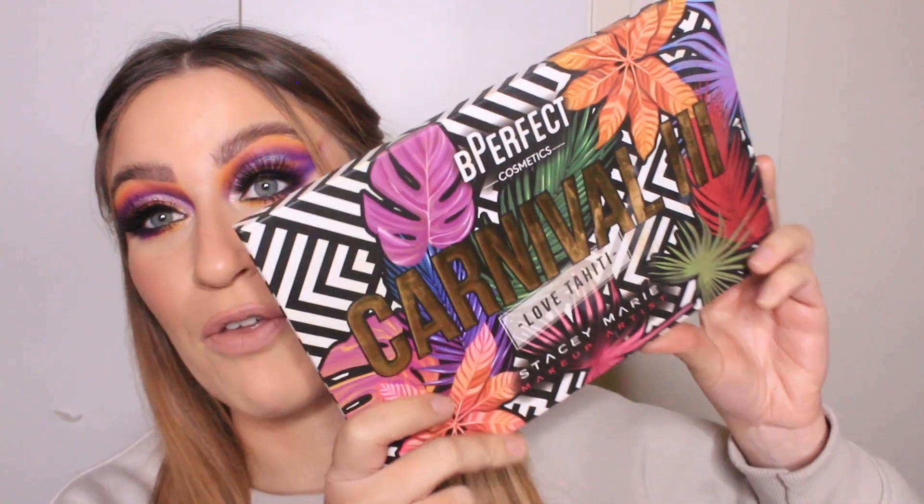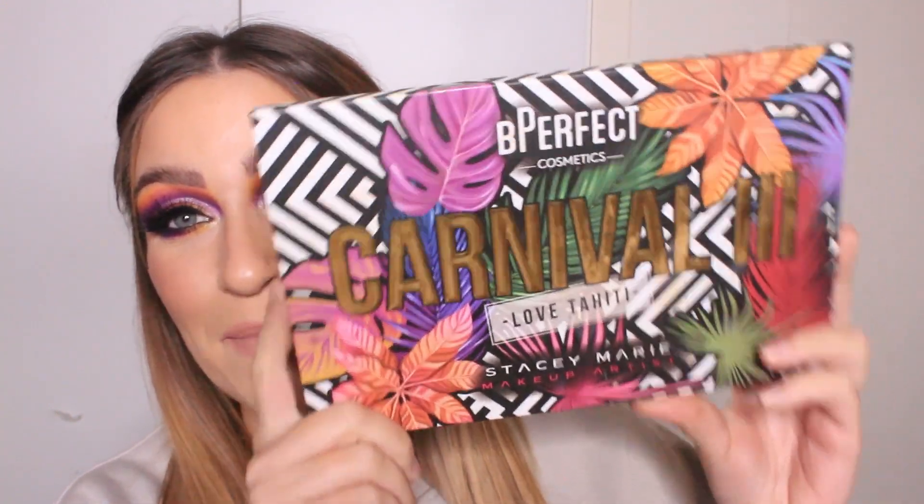Hey guys! Welcome back to my channel and if you're new here then my name is Aisha. Welcome! So in today's video, as you can tell by the title down below, I will be playing with the Carnival 3 palette by Be Perfect Cosmetics.